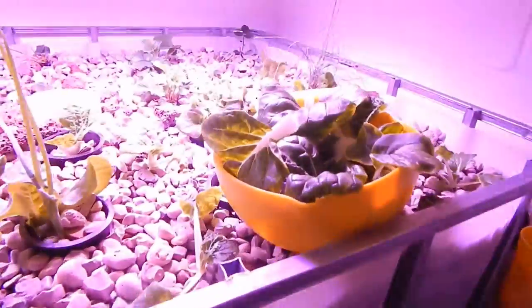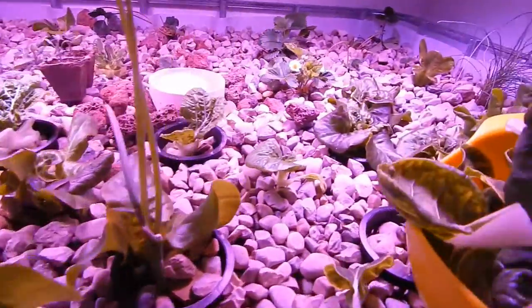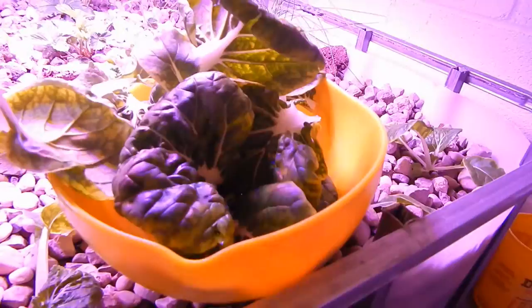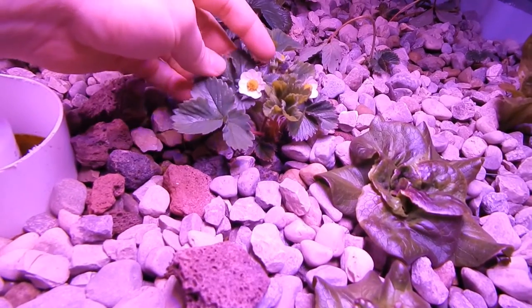We also have our first harvest — just plucked off a bunch of bok choy, and here's the result. Quite a bit in there!